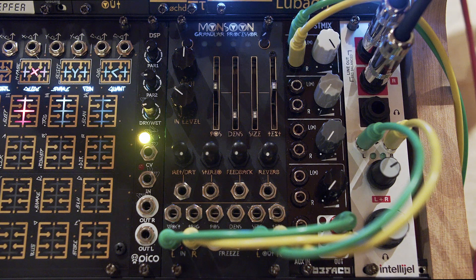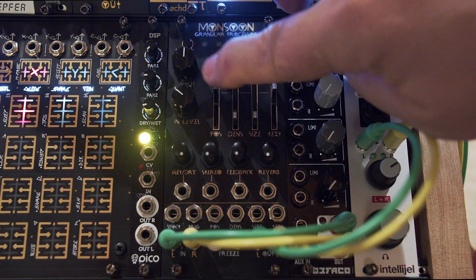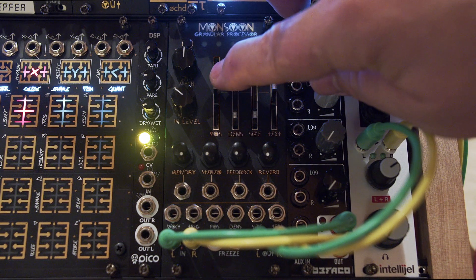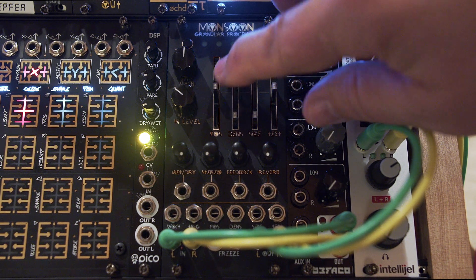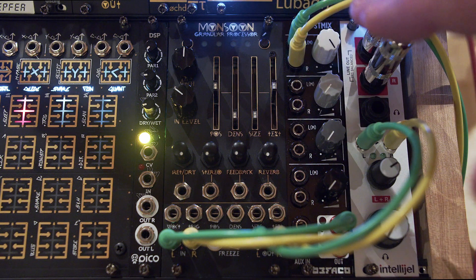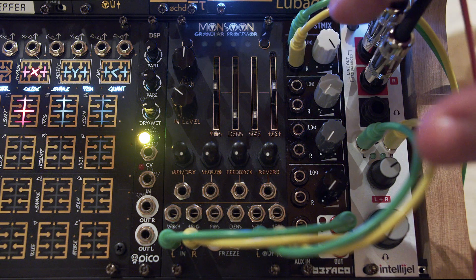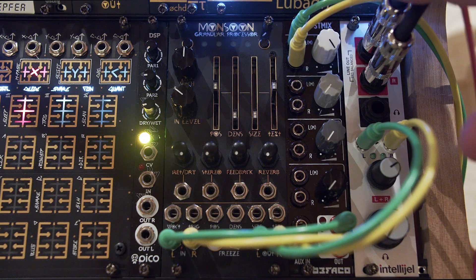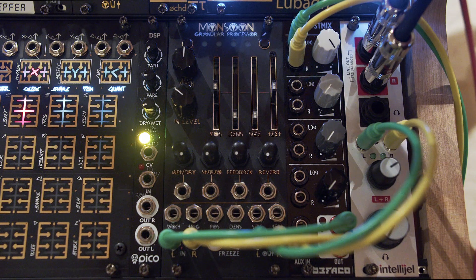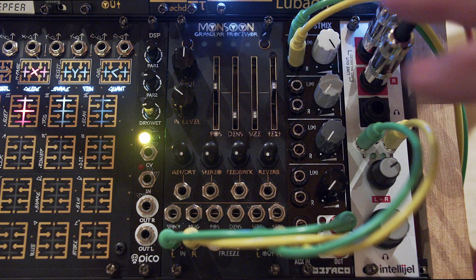In this mode the sliders have different functionality. The POS or position slider does timbre and duration of noise bursts — below center is more dampening and longer, above center is shorter and higher pitched. The density slider sets the decay length; above the three-quarter mark, decay is infinite, allowing you to play the resonator like an oscillator. That sounded pretty cool.